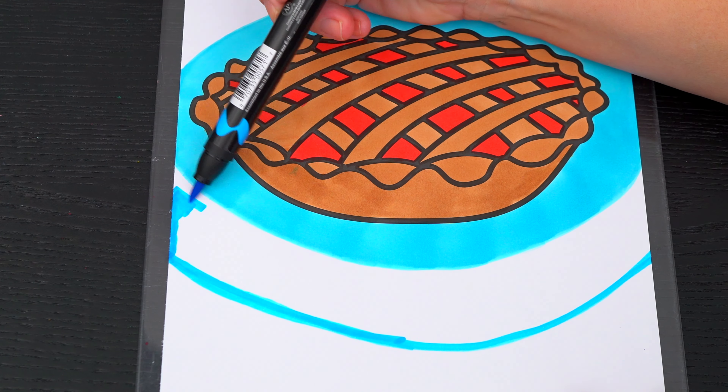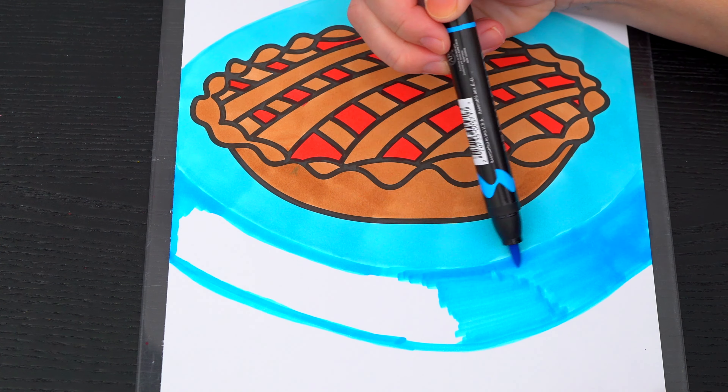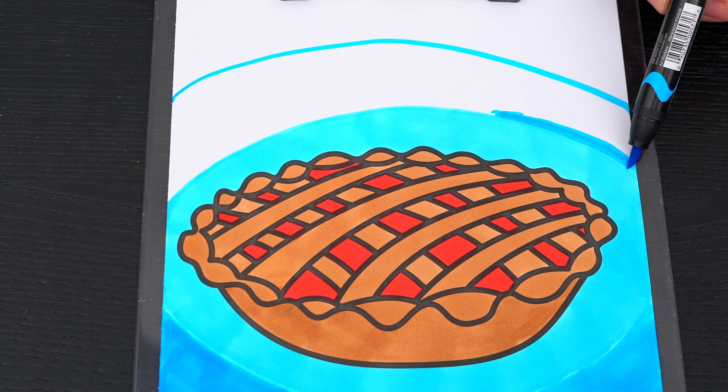I'll add the green color on the brown — it's a little more thick. I'm just gonna add the green color. Let's go.